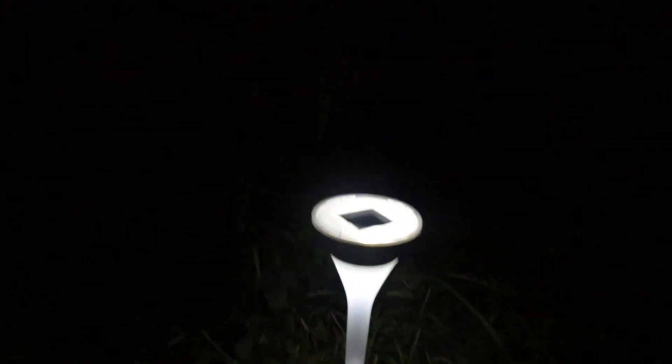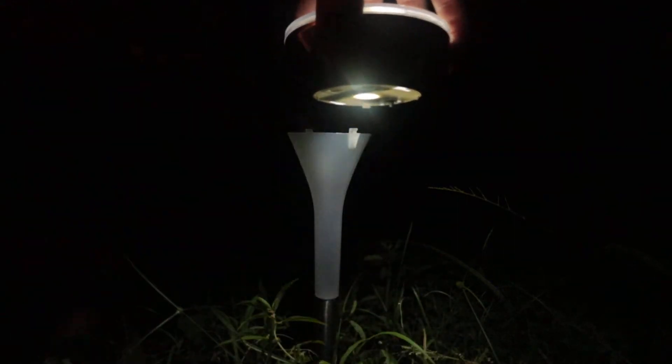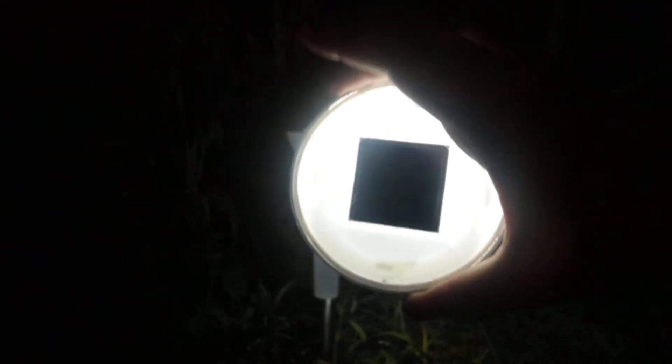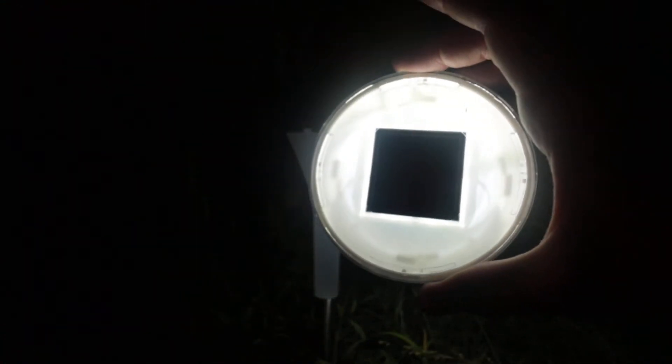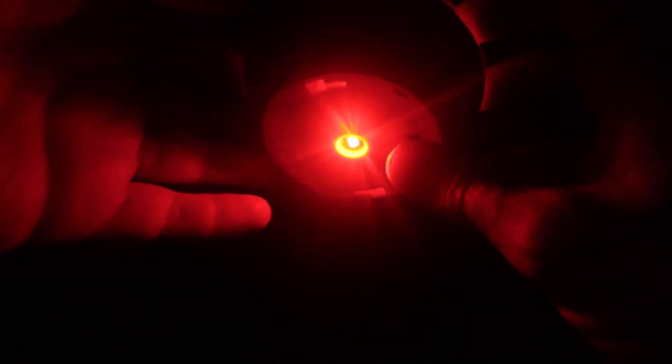And then over here I have the white — just the generic white that they have right here. This is where we can sit down the camera and I'm going to show you guys how these work. You can pull this off, just twist up, and the light is just an LED right there. That illuminates the cone area, and then of course the lights come through the top right there around the solar panel.